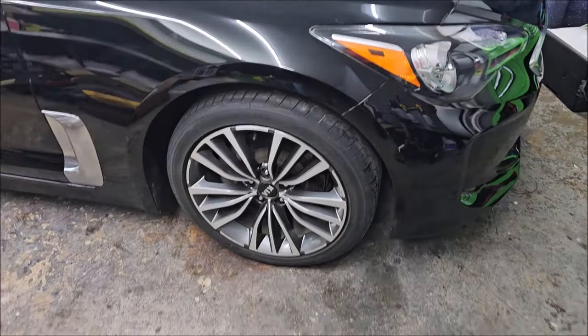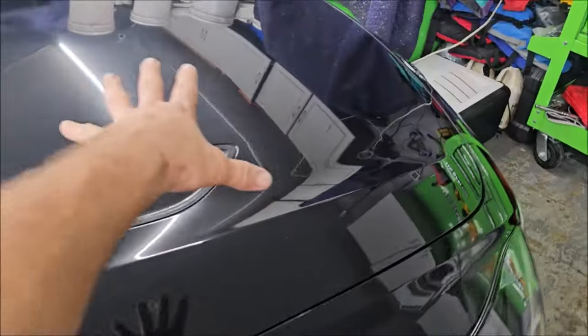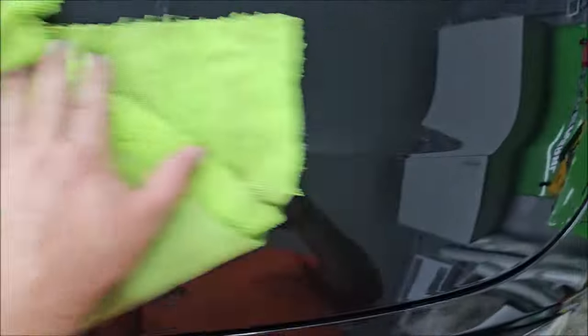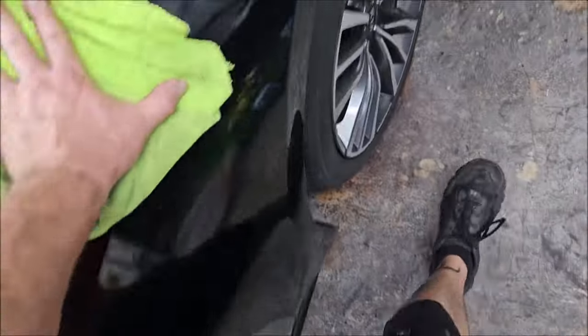I've already done all of the vehicle with the new Beyond Slick AF, except for this side of the hood and this fender. I just put a little bit on there — it doesn't take a lot, just a few spritzes. You really want to use two towels with this product: wipe on with one, then buff off with the second towel. In this case we can just flip it over — you can do that for maybe three to five panels before the towel gets too wet with the product. Spread it all in, flip it over, and buff it out.